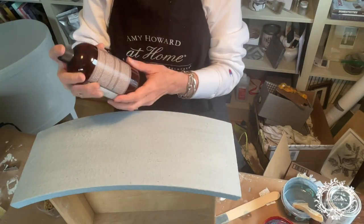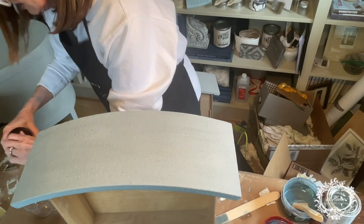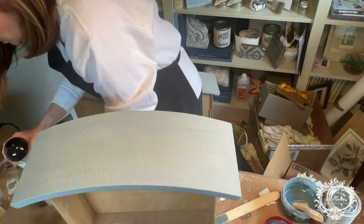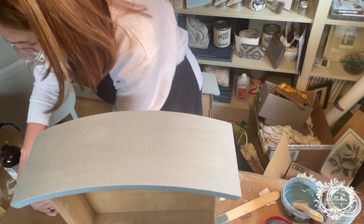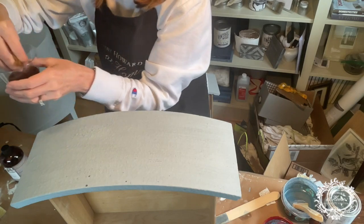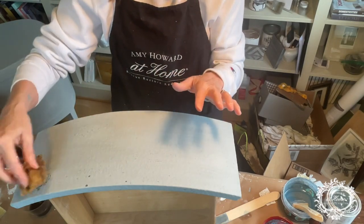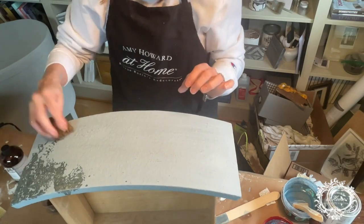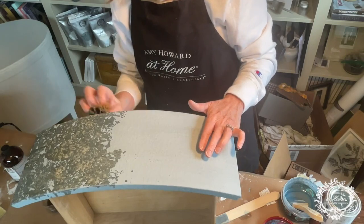The next thing we're going to do is take Amy Howard Antiquing Glaze and pour a little bit into a cup — shake it well before you do. We are going to use our Seawool sponge. Soak it, get it nice and saturated, and also get a lot of the liquid out — we don't want it too dry, but not too sopping wet either. Now we're going to go over the whole surface. We're not going to start pulling anything yet — we're just going to get everything wet. I can see it's already taking some of the milk paint off.